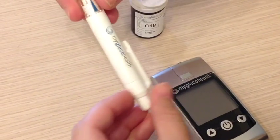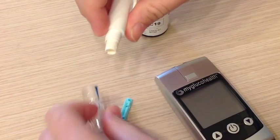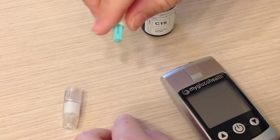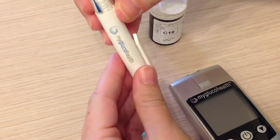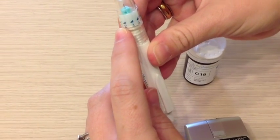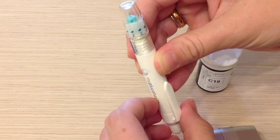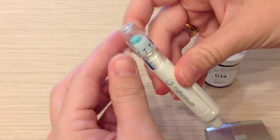First of all, this is the lancing device. This is a really nice one — you just screw the top off, put in your lancet, put the top off of that, and then screw this lid back on. Here are the different levels depending on how far down you want the lancet to go. For softer skin, use the lower levels. If you have calloused fingers, you're going to want to go to a 4 or a 5.